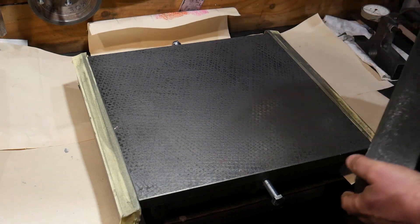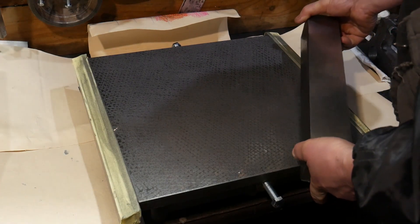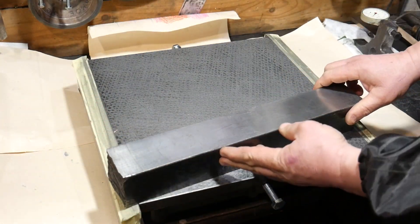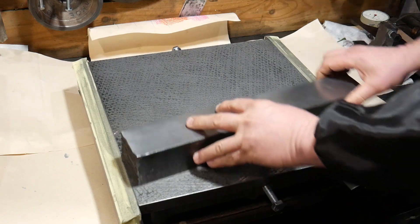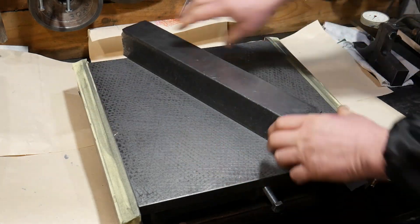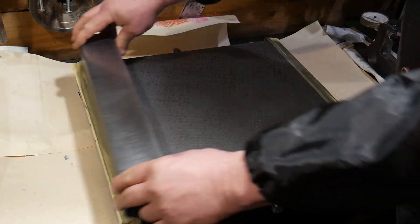Hello! Now I want to tell you what I did a few years ago. I have not seen anyone use such a tool. I made it to level my surface plate. In the end I got what I wanted. I called it Lappin Bar.